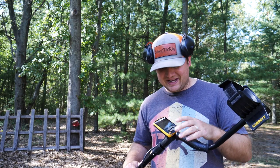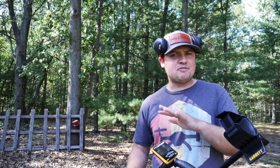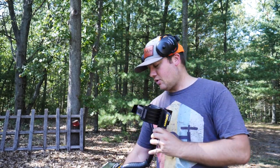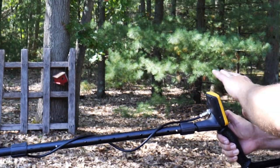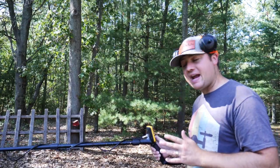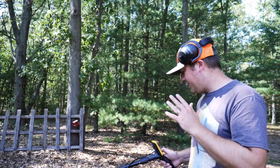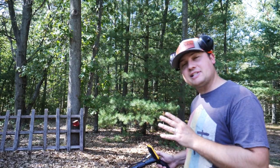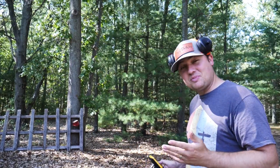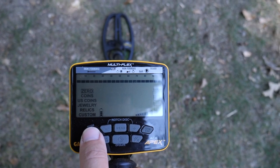Sounds like treasure to me! As you can tell it needs a little bit of ground balancing — we're getting some interference already. I've got some camping chairs and other stuff around here. This thing feels really good in the arm, it's very light, super compact form factor. I think hunting with this will be really easy if you're looking to log a lot of hours — it's going to be very easy to swing.